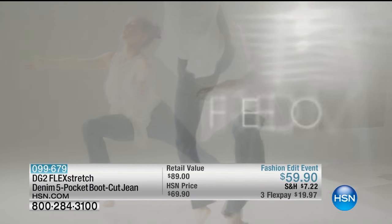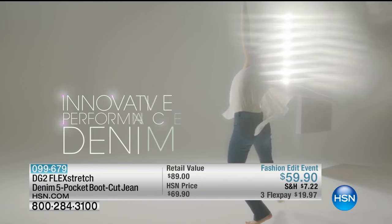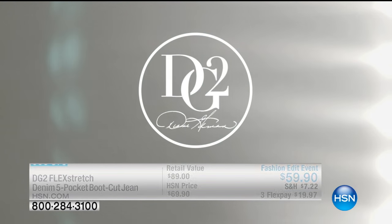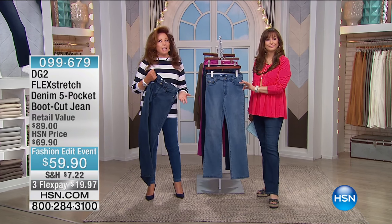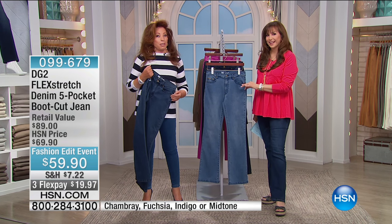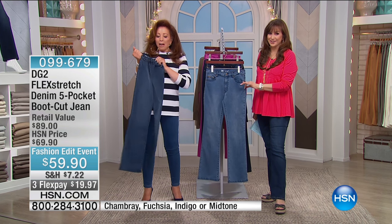She was actually a Cirque du Soleil acrobat dancer. And I said, look at those moves — what is she wearing? Exercise leggings? And they said, no, Diane, it's your video. She's wearing Flex Stretch jeggings. And that's what we have for you.